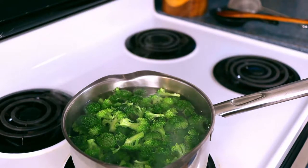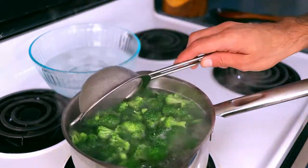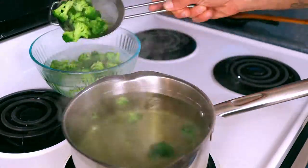While the broccoli cooks, grab yourself a bowl with water and plenty of ice. When the broccoli is just tender, go ahead and pull it from the hot water. Drop it directly into the ice bath so it can chill out for a minute.